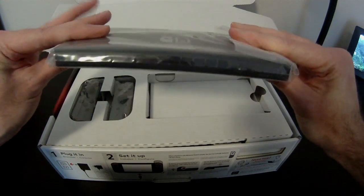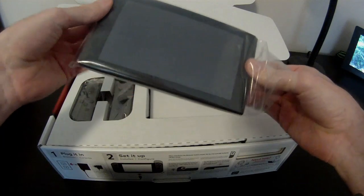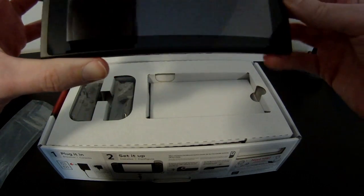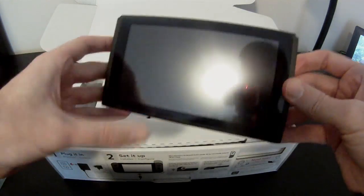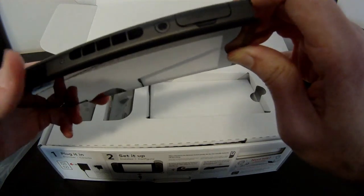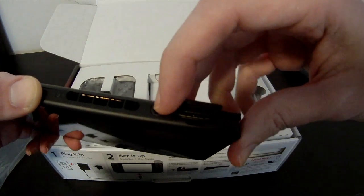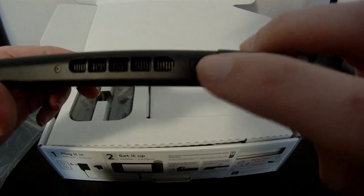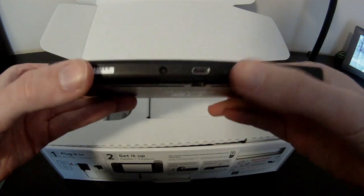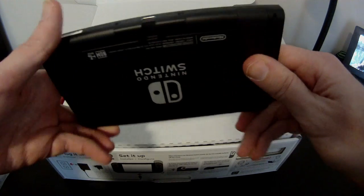The first thing we have here is the actual Switch itself. As you can see, it's not too big — kind of resembles a navigation unit you would find in a car. They have it packed in this nice plastic coating. Interestingly, it doesn't have that screen protector film you normally find on top of screens. Looking at the top, we have our volume controls and power button. Right up here we have the flap for the game cartridges. Then we have a headphone jack right here, and on the bottom we have our USB-C. There are also two little indents right here, which are probably used to help nest into the dock.